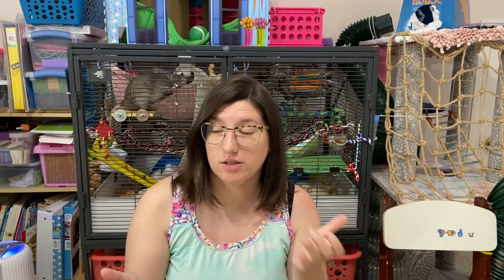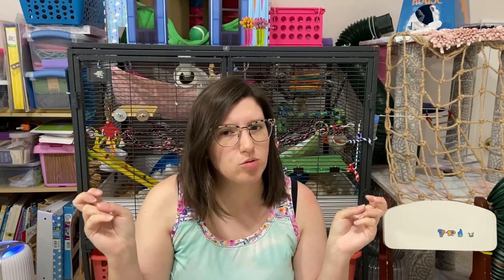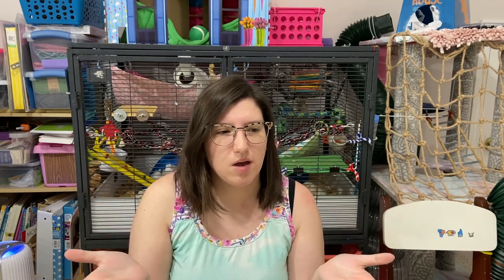Hi, how are you? Today's video is a really short one, especially compared to some of my other videos. I know I say that a lot — this is going to be a short video, this will be an easy video, this one will be really quick — and then they're not. This one actually is. We are making a catch rope. Stay tuned.